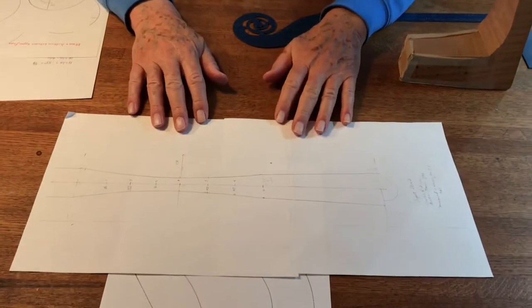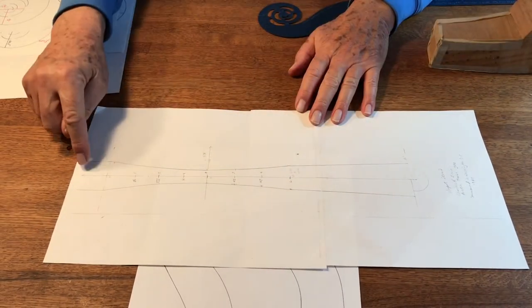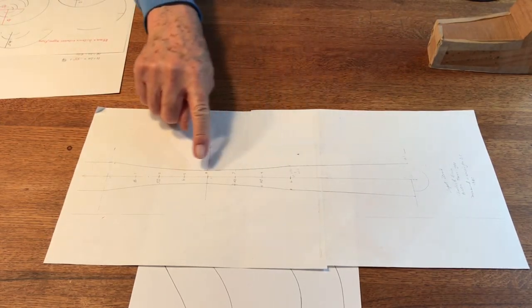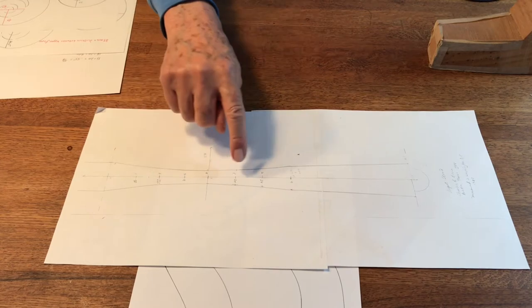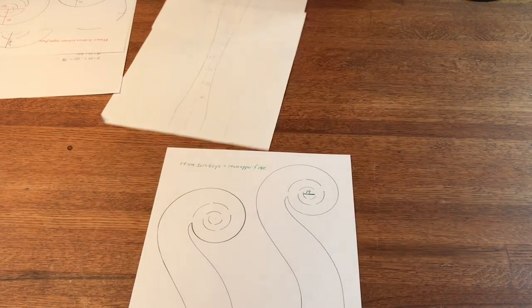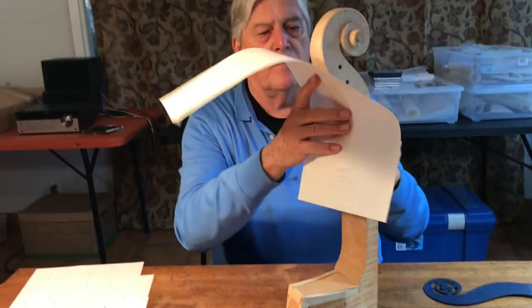We generate a paper pattern. This would be the back end of the scroll here, and this would be the front end here. Once the pattern is set and we know what widths we want to follow, we take our pattern and apply it to the body of the scroll that we're carving.